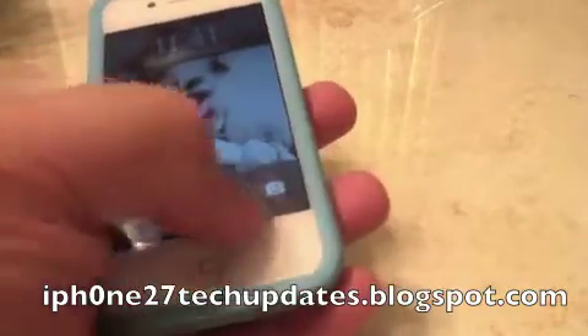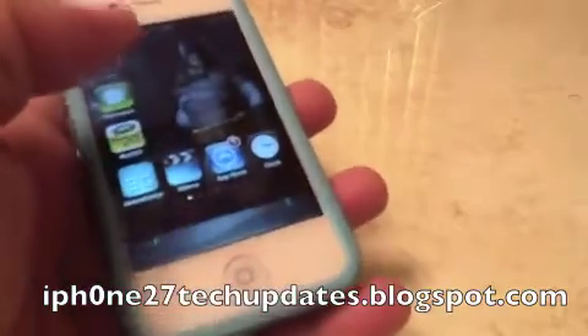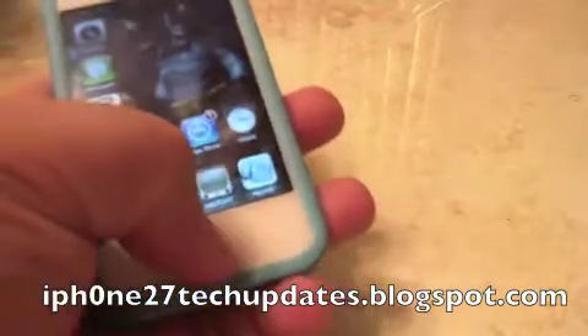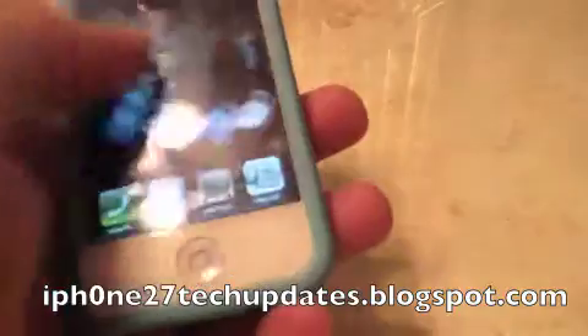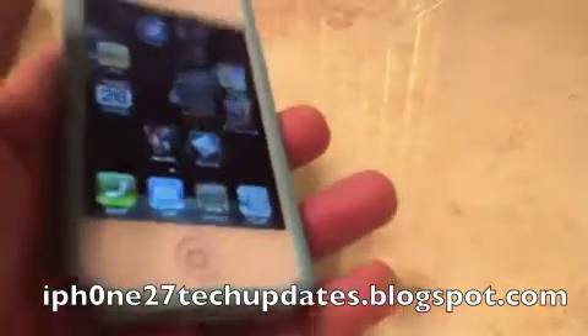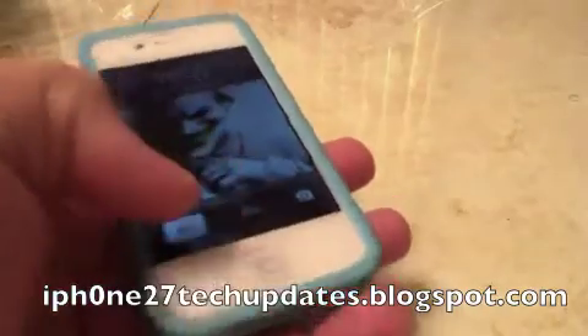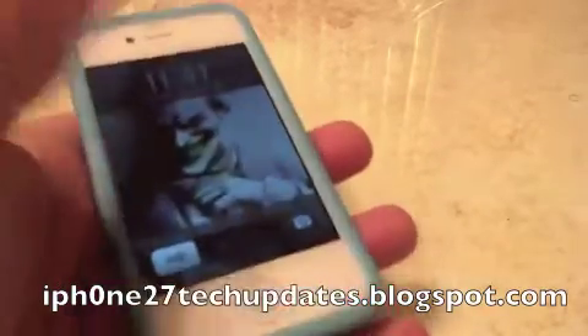We can access Siri by using lock assistant, or we can hold the home button down to access Siri. So what I'm going to do is access Siri from lock assistant by touching the camera.